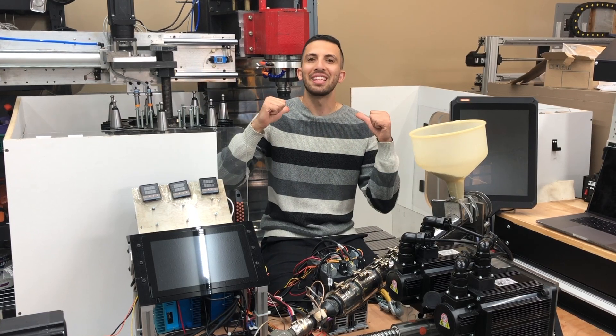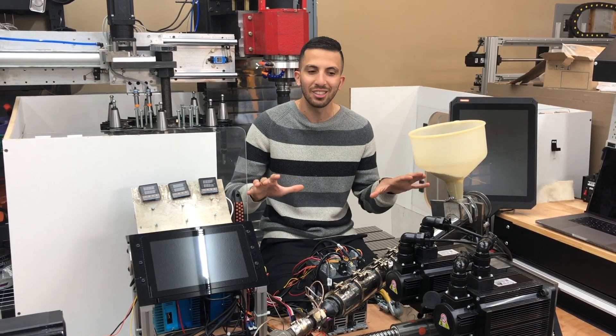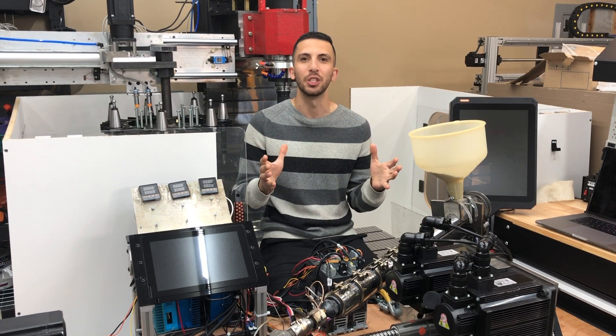What's up everyone, Dave here at the Action Box, and today I want to share with you our fully automated desktop-sized plastic injection machine.